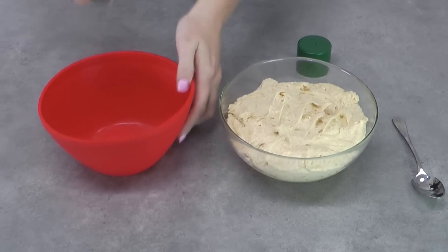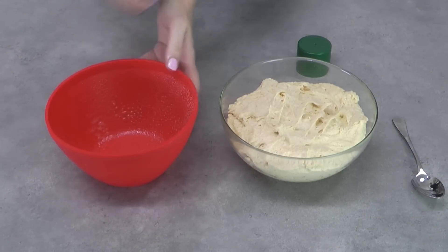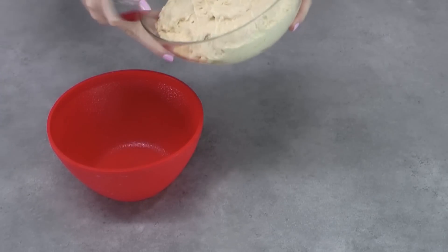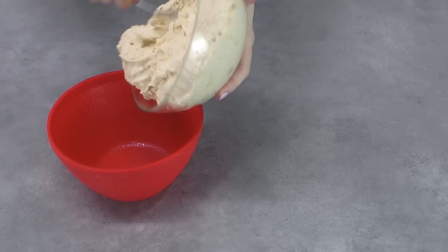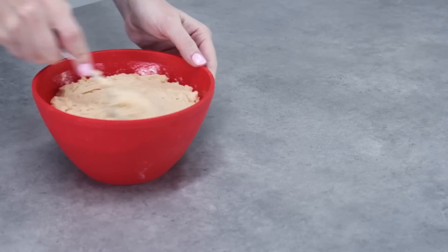To prepare your pudding bowl and bake your cake, you just want to give it a really nice generous spray with either a non-stick spray or you can just grease it with some butter. Scoop your cake mix in — it should take the entire cake mix — and pop that into a moderate oven for about 40 minutes or so until a skewer inserted in the middle comes out clean.